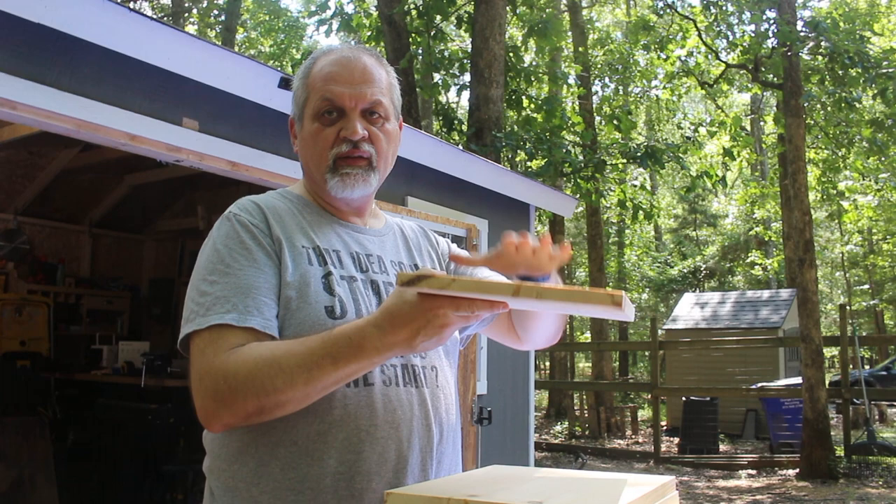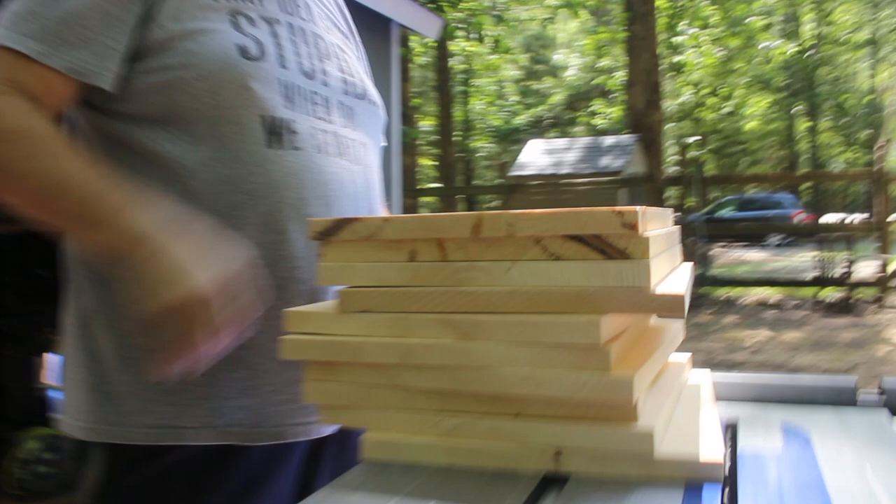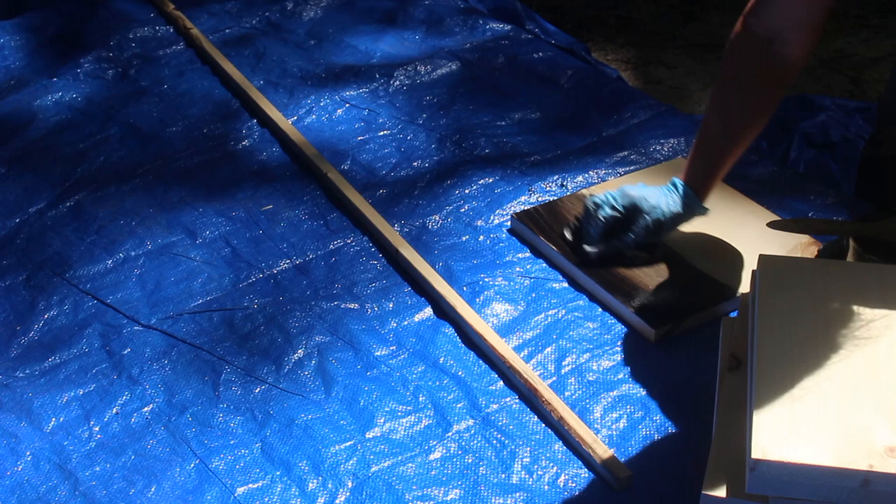Here's the bow in the wood — try to put it with the bow up so gravity will help it. The arch should go up toward the sky and then gravity will help flatten it out. Of course these are small enough that a bow should not be a big deal. So we're going to get started with staining on these.